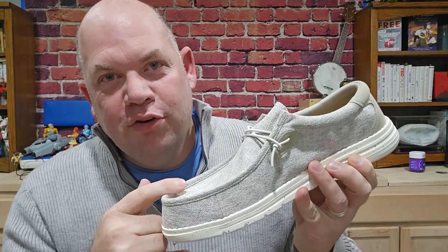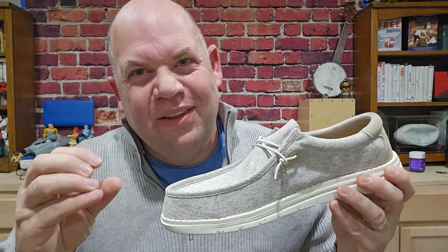They're comfortable. I get these a size higher than my other shoes — partly because they're slip-ons and I wanted a looser fit, but also because Dream Pair sizes run a little small. So I would go up a size if I were you.